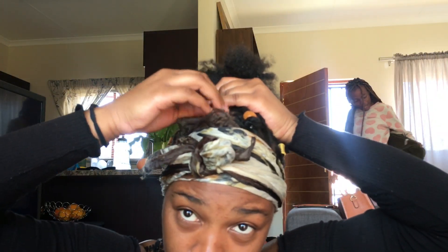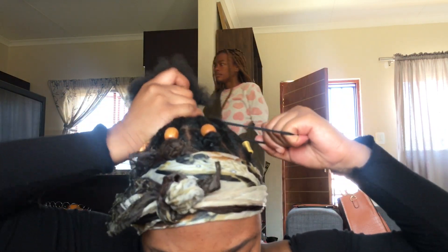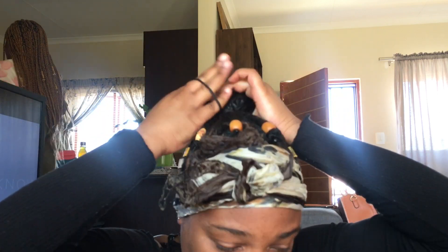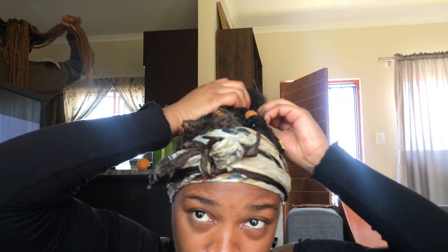I'm going to take a hair tie and tie everything else together, putting my hair up into a top knot. It doesn't have to be perfectly neat, just make sure your hair is tucked away securely.